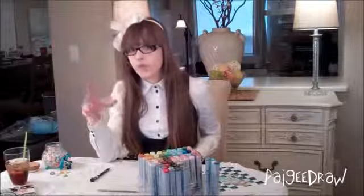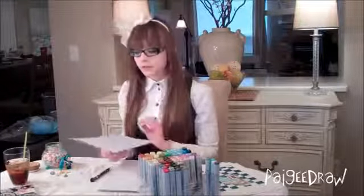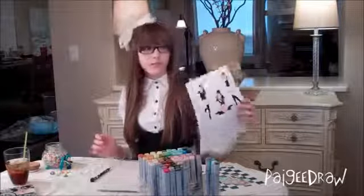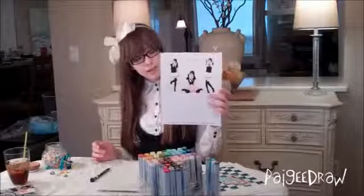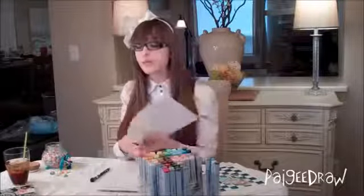Another way that you can come up with poses is if you print off pictures of people. Here's one picture I found on the internet — I can take these poses and recreate them.